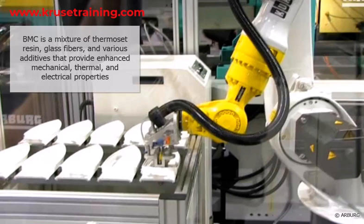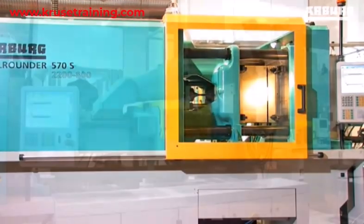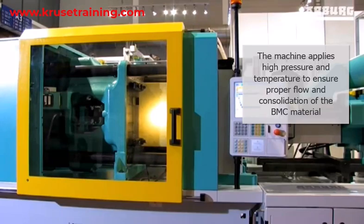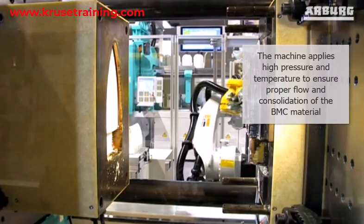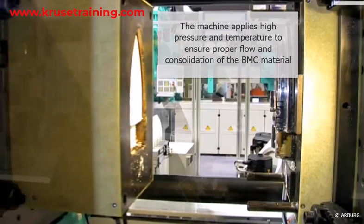A BMC thermoset injection molding system typically consists of the following components. The Injection Moulding Machine is a robust and precision-controlled machine used to melt and inject the BMC material into the mold. It applies high pressure and temperature to ensure proper flow and consolidation of the BMC material. The mold is the tooling that defines the shape and features of the final BMC thermoset part. It is typically made of high-strength steel and consists of two halves: the cavity and the core. The mold is designed to withstand high temperatures and pressures during the injection molding process.